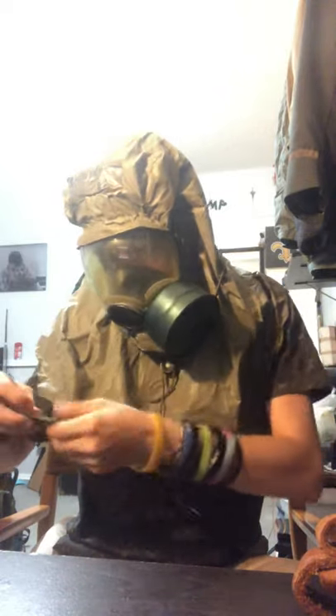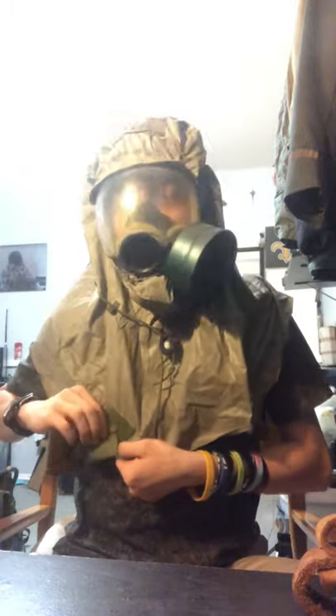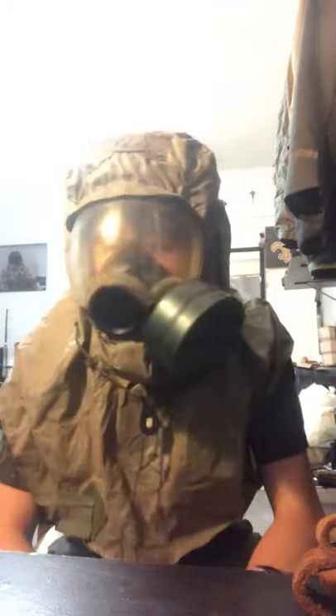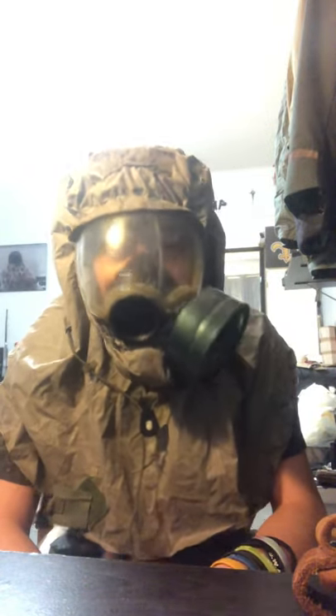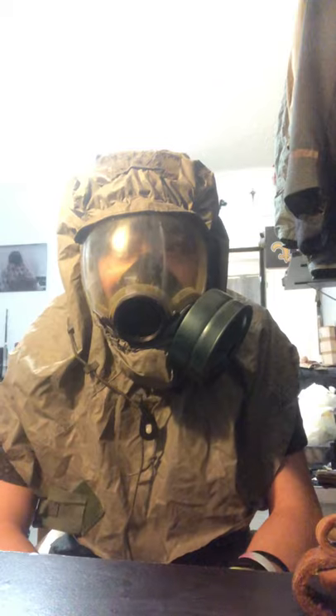The MCU-2/P with the hood is about the same as without the hood. The hood doesn't really obscure much — I can only see a little bit less. It's just a gas mask with a hood; nothing really special changes about it. I'd give this one probably an 8.5 just because this one was my grandpa's.